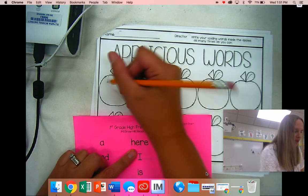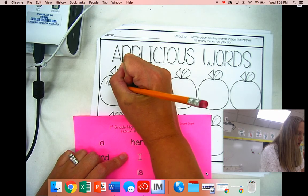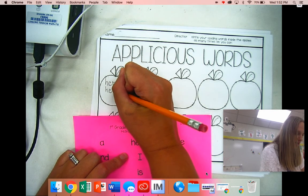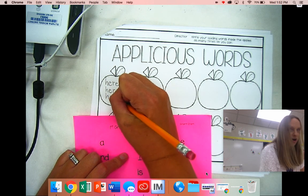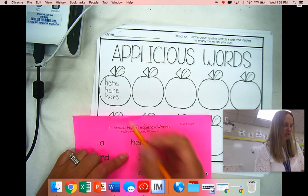So I'm going to try: H-E-R-E. I'm going to write it again — H-E-R-E. H-E-R-E. Looks pretty good! I think I can maybe do one more right here.